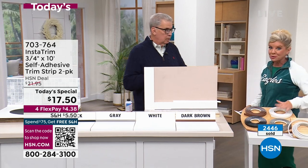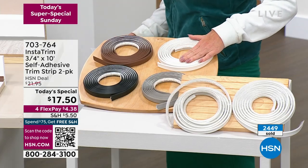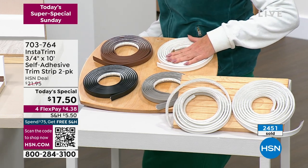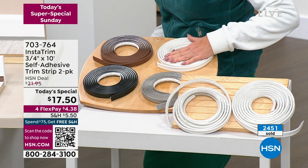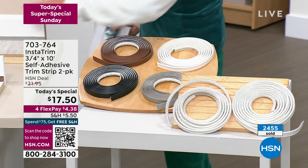White is most popular. Remember, you're getting 20 feet for the best price we've ever offered — normally $21.95, now just $17.50, less than $5 FlexPay. We are very busy: we have over 2,400 units gone and hundreds more in the ordering process.